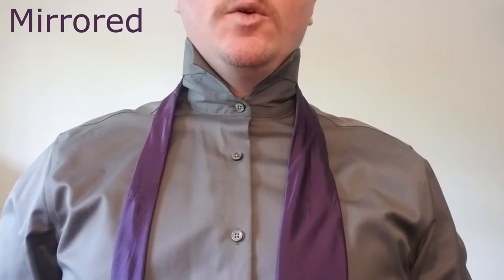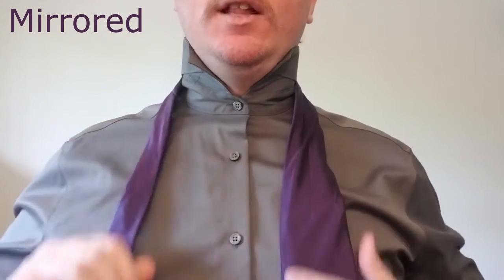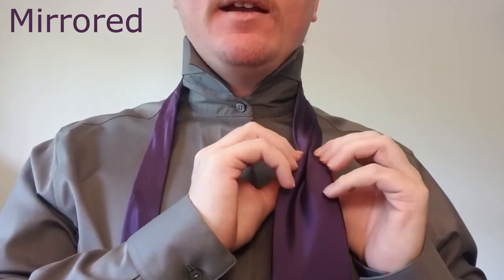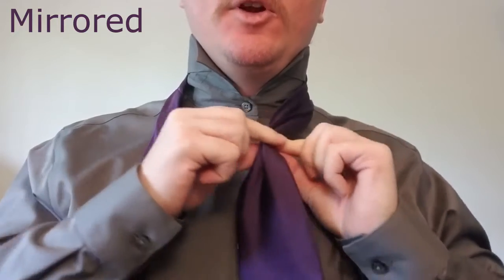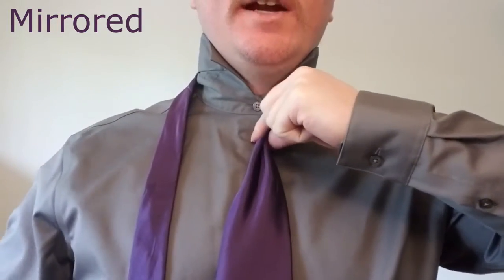So we're going to start this knot with our blade on the right side, our tail on the left. What we're going to do is fold our blade in and then back against itself, and then bring it to our center here so that it goes right along the button line.